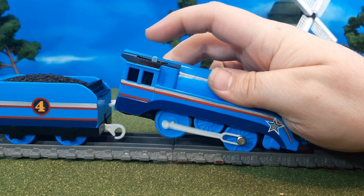Now that we've seen this model up close, let's see this engine in action — we're going to see it running on my layout. The Shooting Star is coming through!